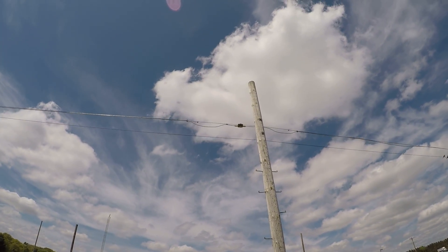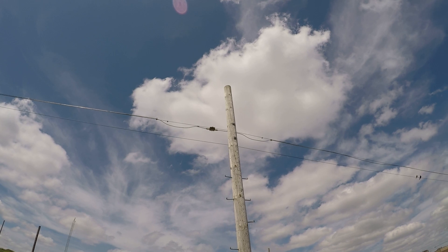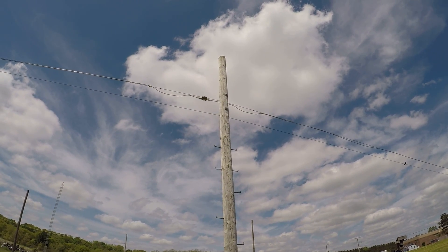I know it's difficult to see, but that's an eight-port tap and that's how this cable is constructed in an aerial environment.